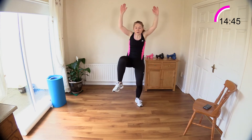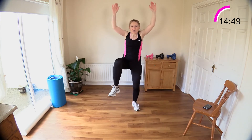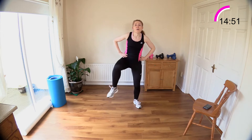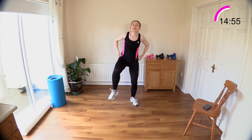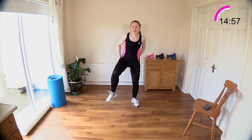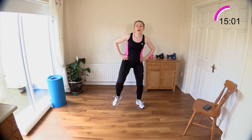Reach up, pull down, reach up, pull down. We've got squatting pendulum — both legs next. Let's leave out those arms now. Ten more, nine, eight, seven, six, five, four, three, two, and one.